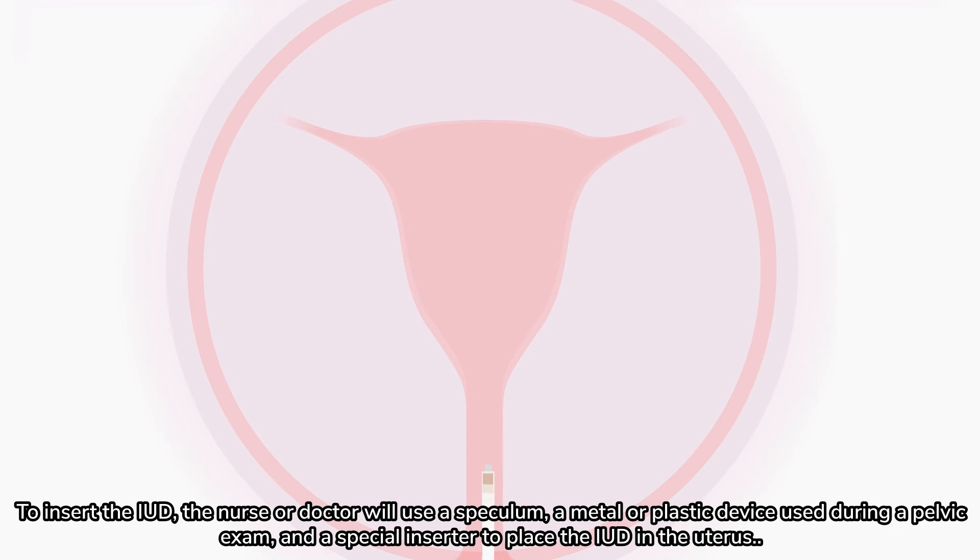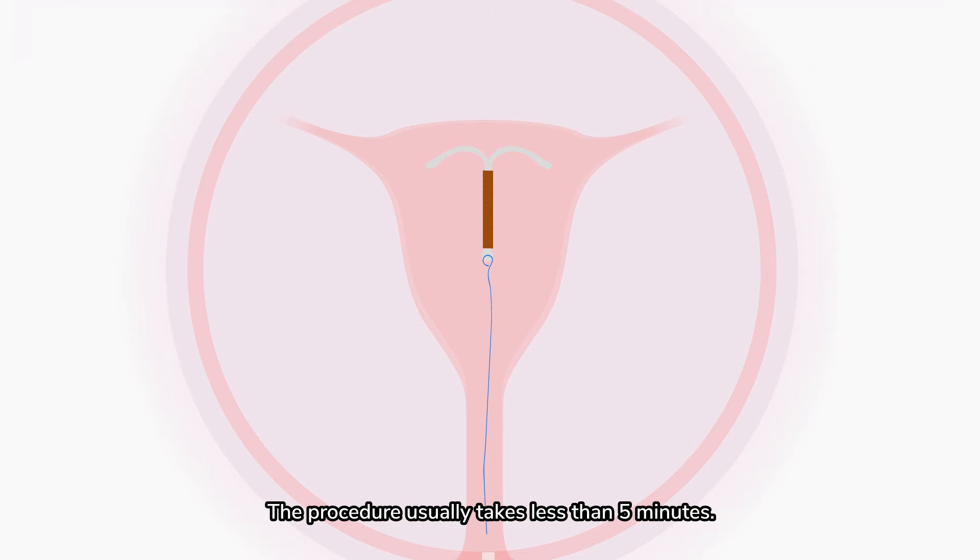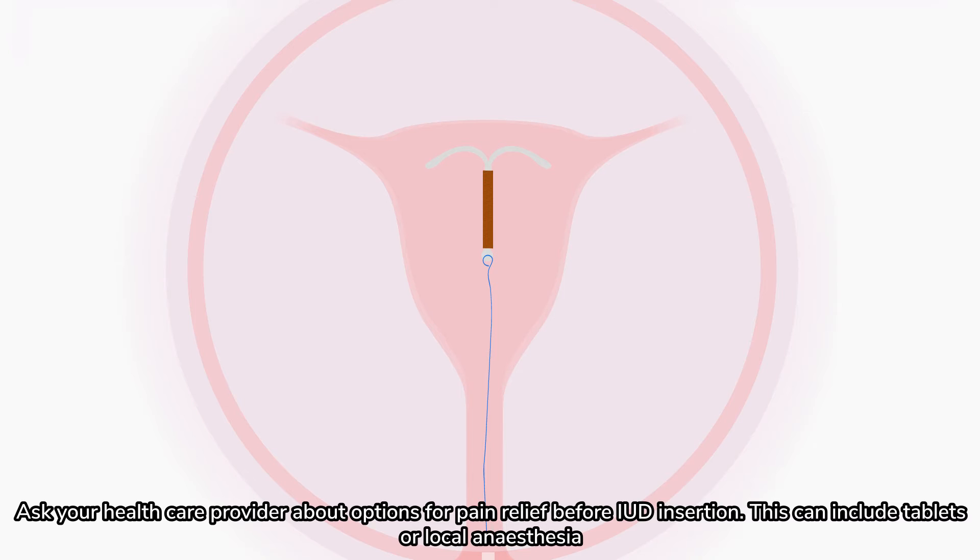To insert the IUD, the nurse or doctor will use a speculum — a metal or plastic device used during a pelvic exam — and a special inserter to place the IUD in the uterus. The procedure usually takes less than five minutes. Ask your healthcare provider about options for pain relief before IUD insertion, which can include tablets or local anesthesia.